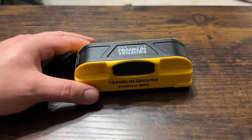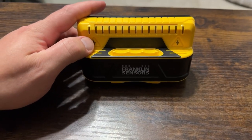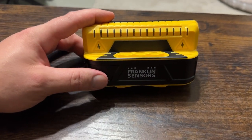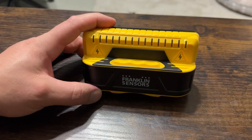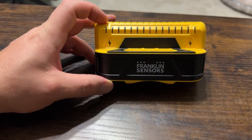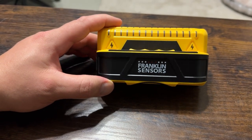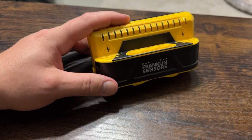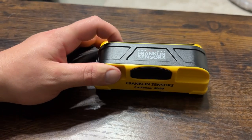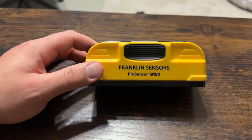The M150 is a very, very good model. It has the electric field detection, which is probably the key thing to know — a number of Franklin Sensors do not have that feature, so the fact that this one does is definitely a good thing. Not all of them include it, so it's nice that this one does. Overall, really good for seeing through walls without busting them down. If you're considering getting it and aren't sure, I definitely recommend it and think you'll enjoy it.